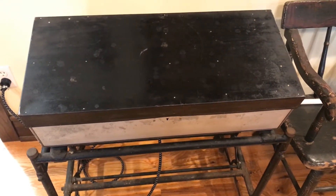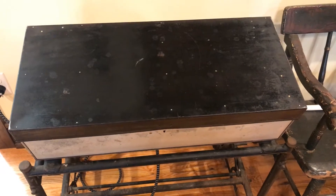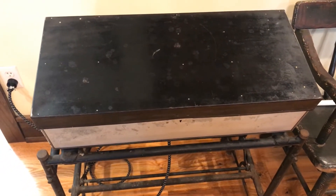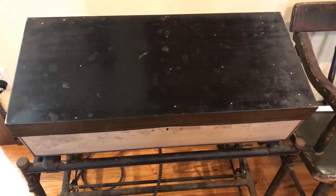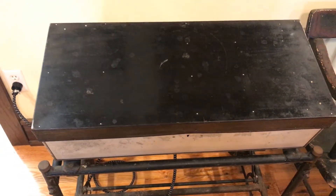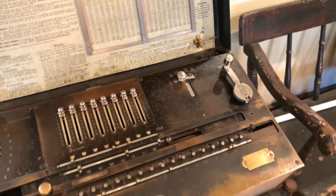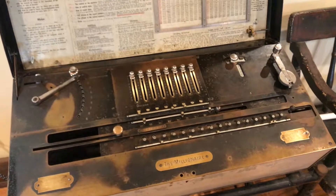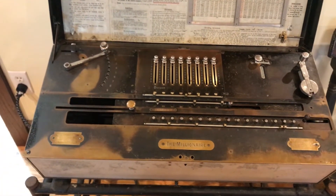Hello everyone, this is my Millionaire mechanical calculator. These wonderful calculators began being produced in the late 1890s and were made all the way up until the 1930s. They were the first commercially successful machines that were able to perform direct multiplication — in other words, they could do multiplication in one cycle instead of multiple cycles like common rotary calculators at the time.